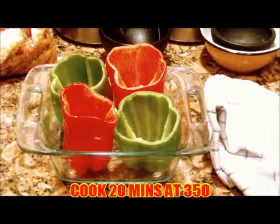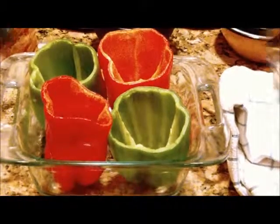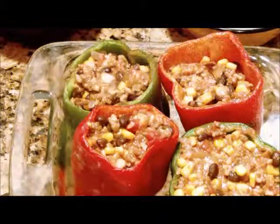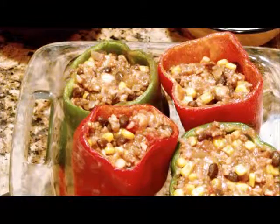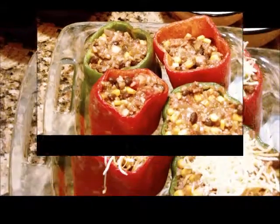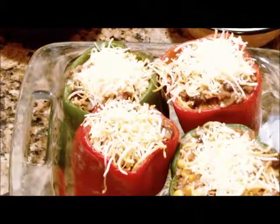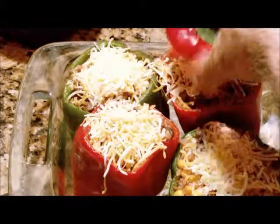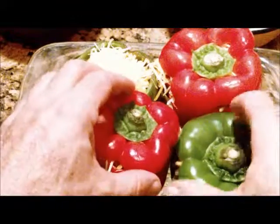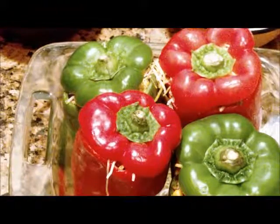There's the bell peppers — they've been cooking for 20 minutes. Ready to fill them, gonna fill them up. I just stuffed the bell peppers, filled them all up. We're gonna put some cheese on top, so we're gonna cook these another 15 minutes. Now we just put some Mexican blend cheese on there, and we'll put the tops back on.